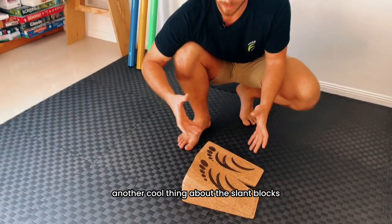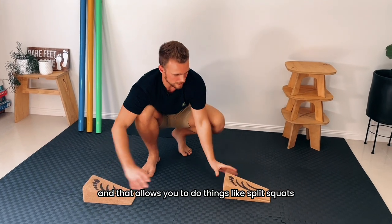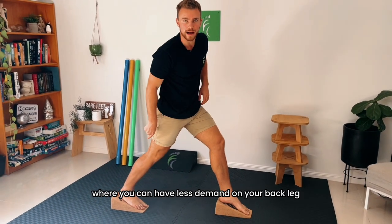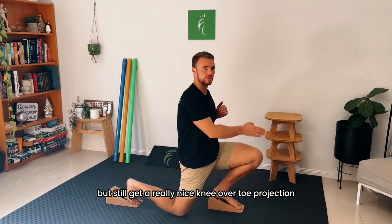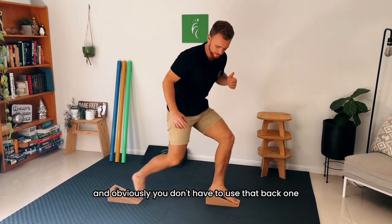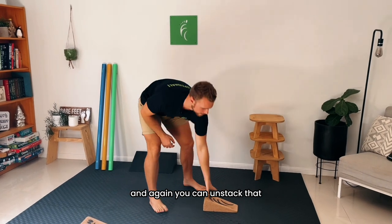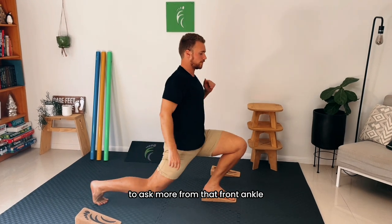Another cool thing about the slant blocks is that you can split them up, and that allows you to do things like split squats where you can have less demand on your back leg for toe mobility, but still get a really nice knee-over-toe projection on the front side. You don't have to use that back block if you want to train the back ankle mobility, and you can also unstack to just a 10 degree to ask more from that front ankle.